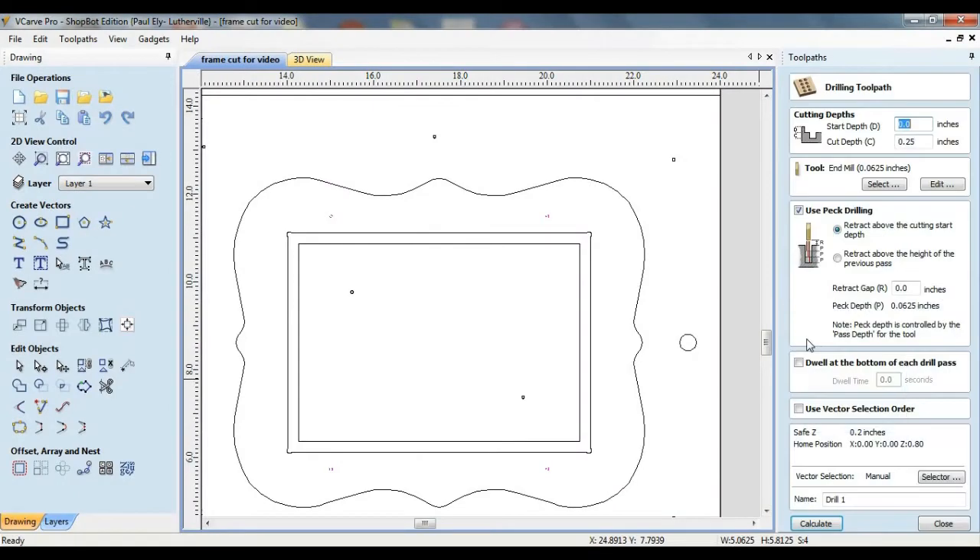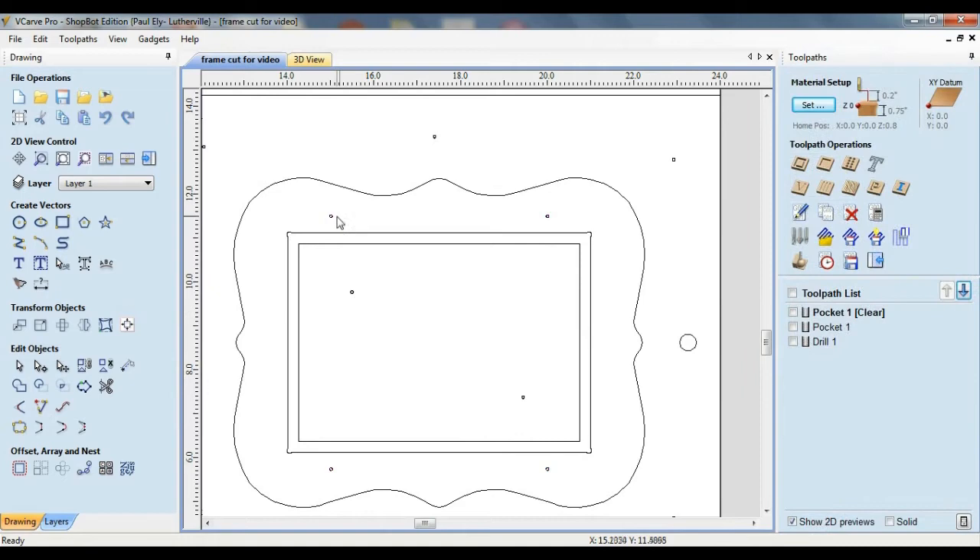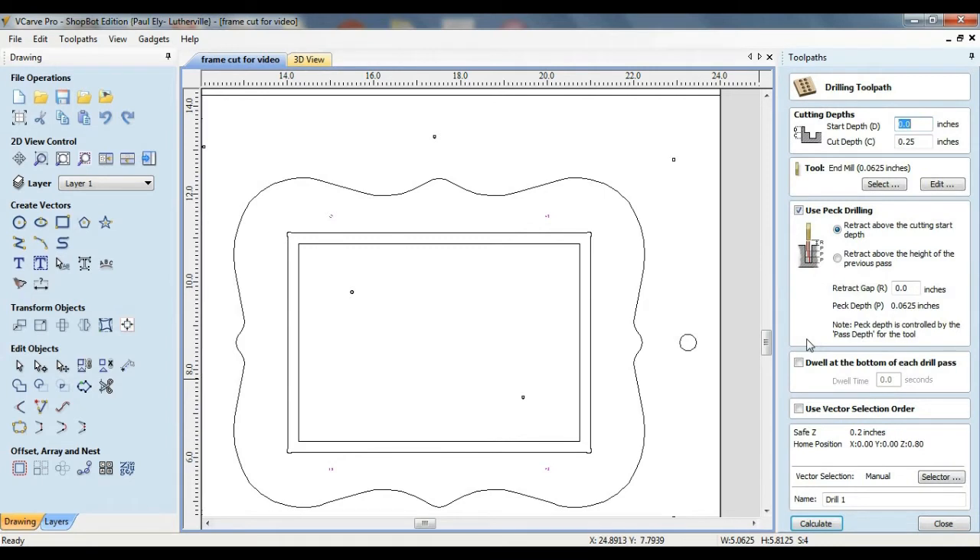The final toolpath for the backside is a drilling toolpath used to create pilot holes for screws that will hold down the turn buttons, which are used to lock the contents inside the frame. I'm using one-inch long turn buttons placed along the long side of the frame, an inch from the corner and three-eighths of an inch from the edge of the pocket.